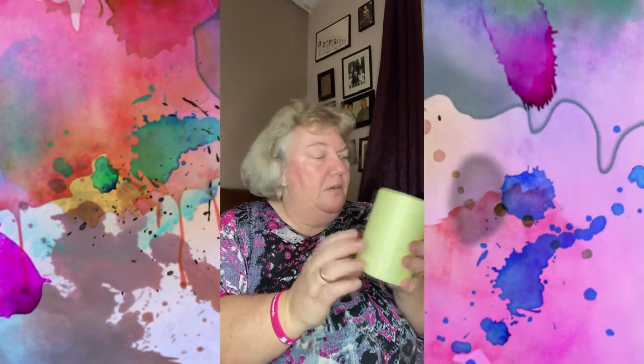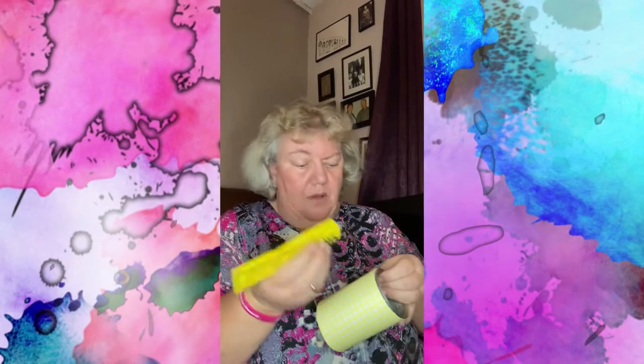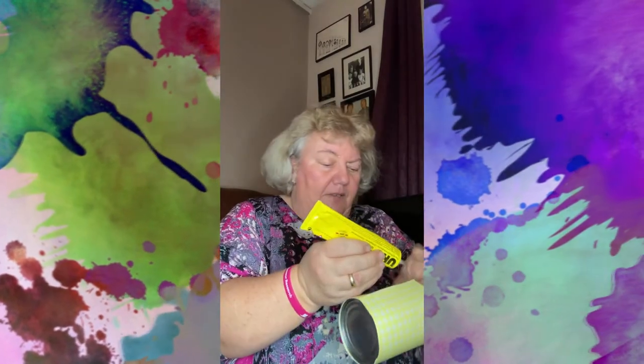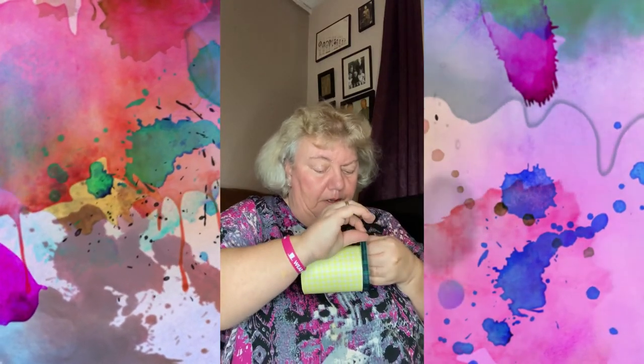Now we're going to put a little bit of ribbon on. I found some in my cupboard — you might have some if you've got craft supplies at home. You can always ask people to pass on things they're throwing away for your craft store. I've got strong glue here, so if you're younger you may need supervision. I've already measured and cut the ribbon to fit around the can, so I'm just going to put it on the glue.